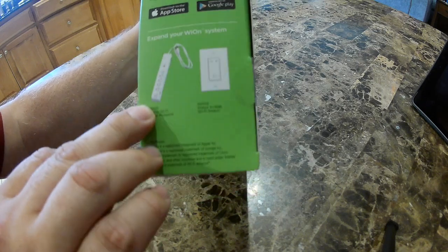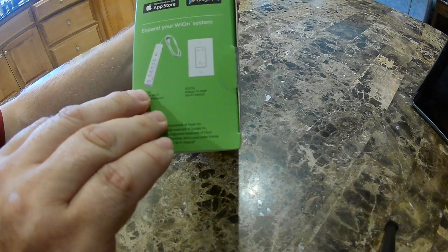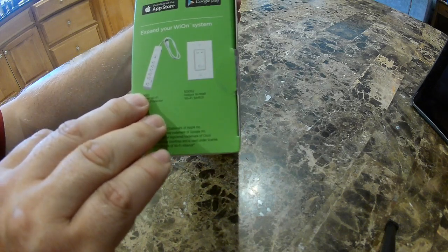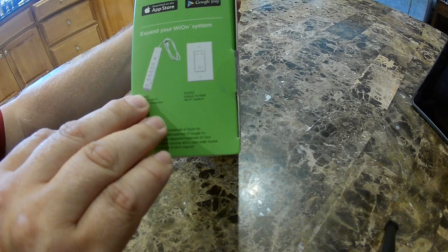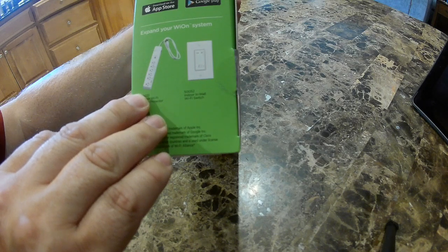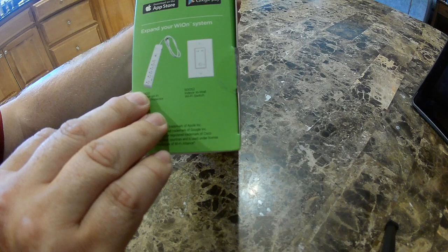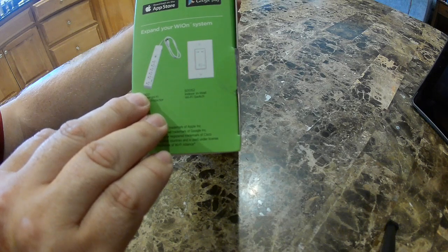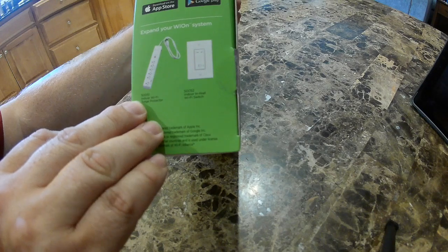This says it can program up to the minute and set up to 12 on/off settings per day. It can also do sun tracking technology, so you can have it turn on at sunset and turn off at sunrise or vice versa. For the pool, I just want something that will turn on — I need about five hours a day of my pool pump running to cycle through all the water. So I'm going to run it twice a day for five hours.